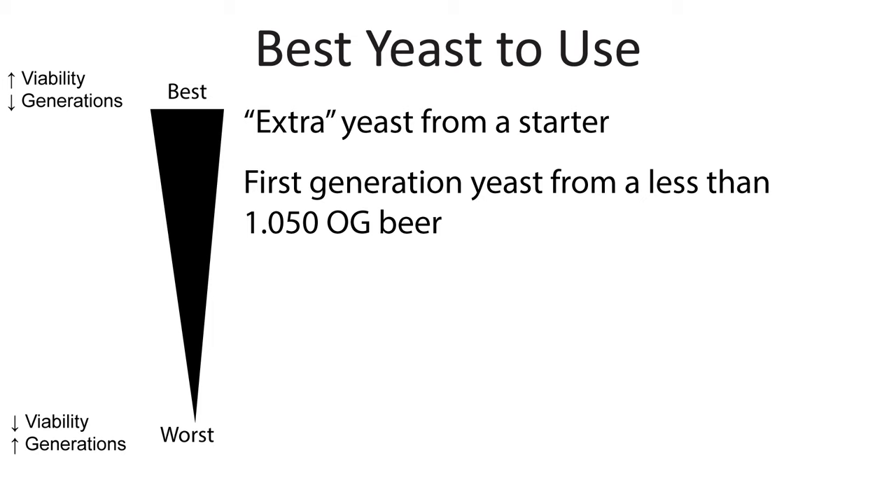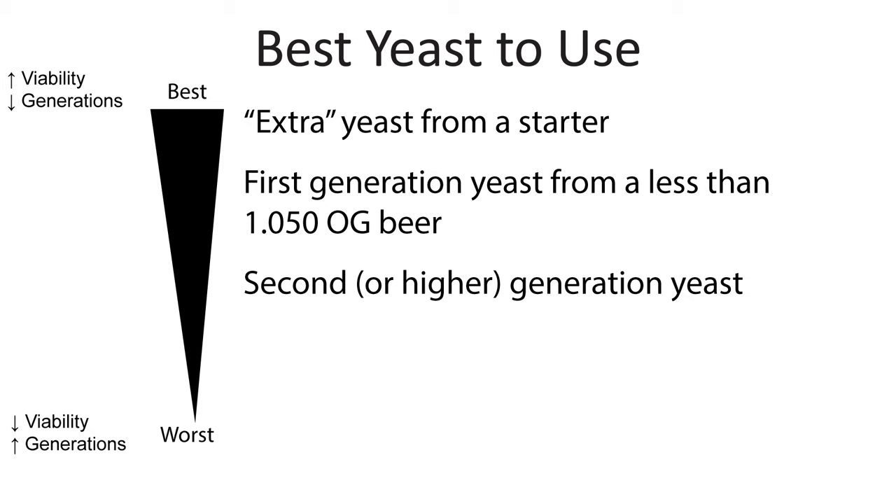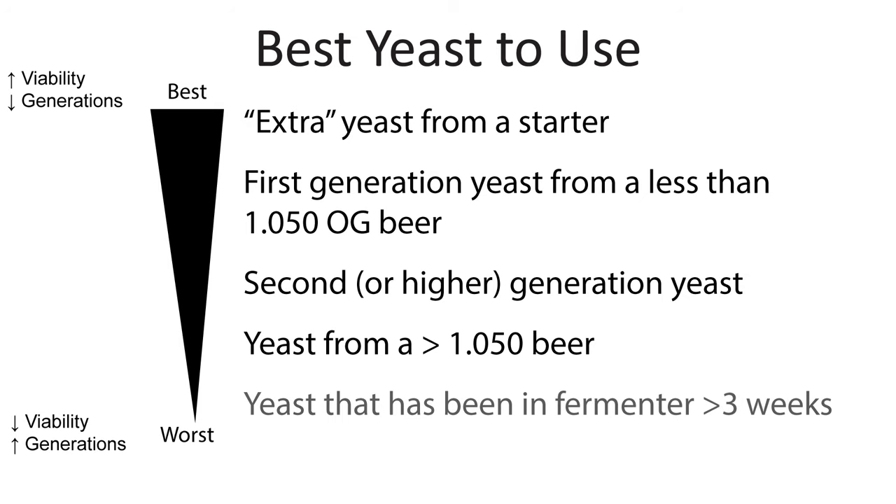The next best source is first generation yeast from a low gravity beer — where you've pitched yeast right from the company and now you're going to store the yeast after a ferment. You can use higher generation yeast but the higher the number the worse they're going to be. One of the worst things you can do is use yeast from a high gravity beer or yeast that have been sitting in a fermenter for a long period of time.